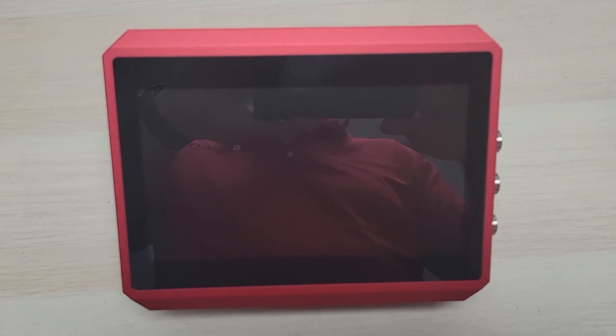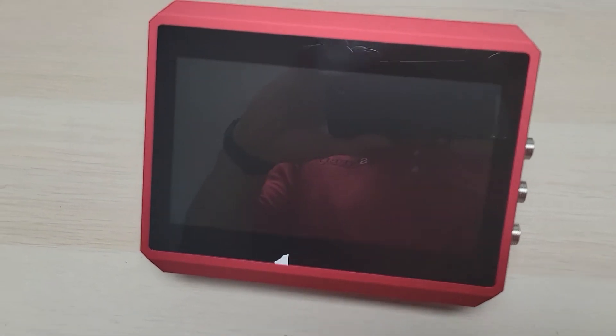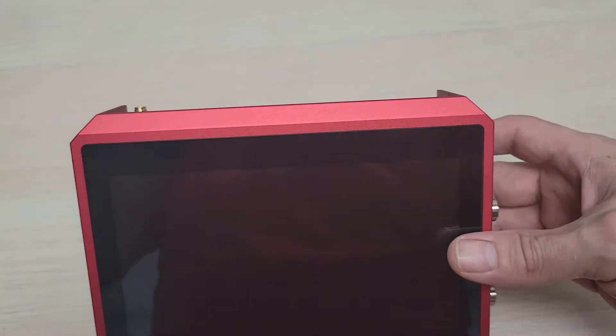All right, this is an overview of the SneedJet Titan controller. We're just going to go over the inputs and where to find everything. So right now we'll go ahead and just start on the front here. You've got your touchscreen — easy access, nice big touchscreen.